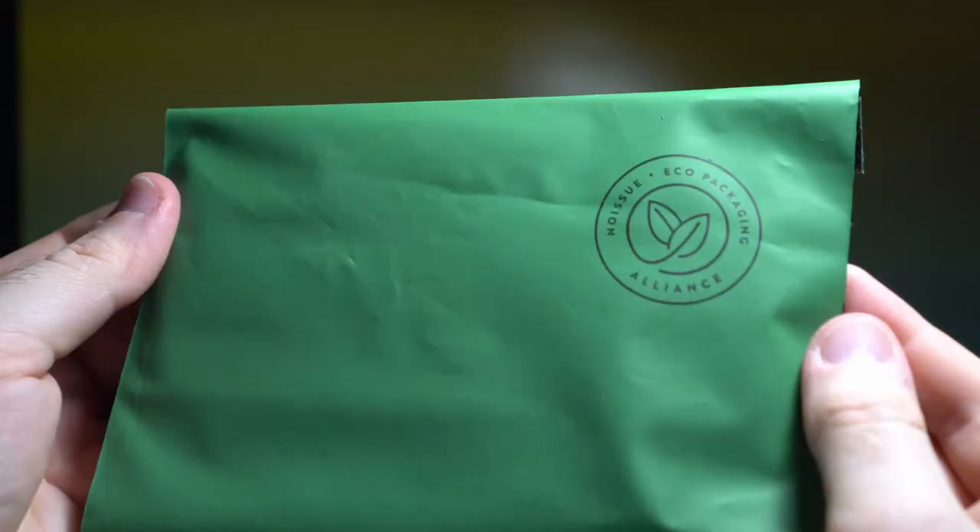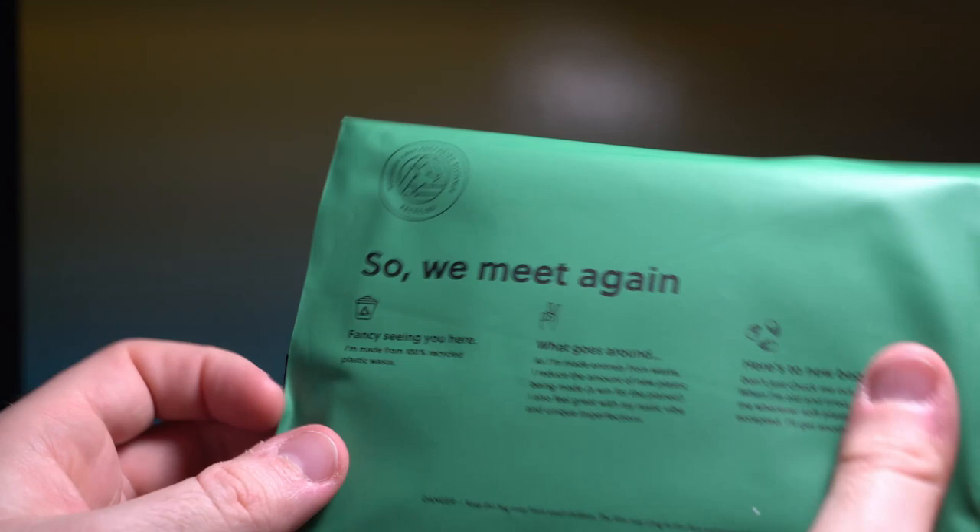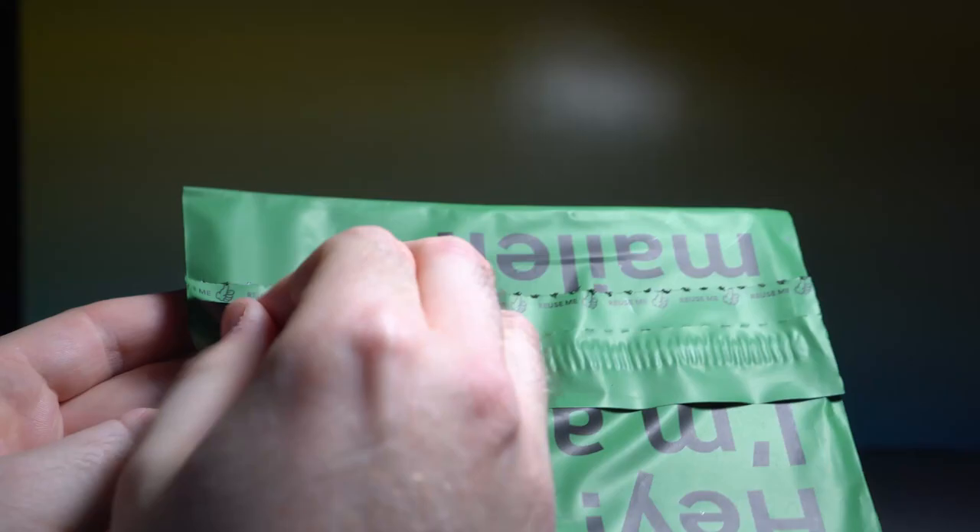And then the rest of the Kickstarter extras are housed inside this nice eco-friendly packaging. That's very cool — it's a hundred percent mailer. I like it. It's very friendly, very reusable. You open it up and reach inside through here.